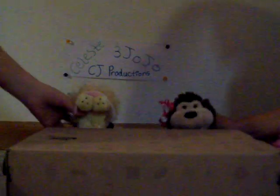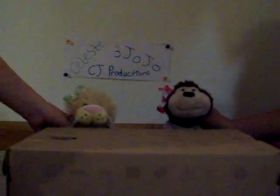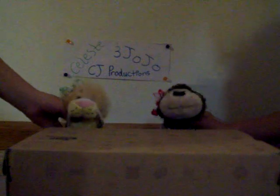Hello, welcome to CJ Productions. I'm Celeste. And I'm JoJo. And today we are going to be changing dice into a bouncy ball. Awesome.